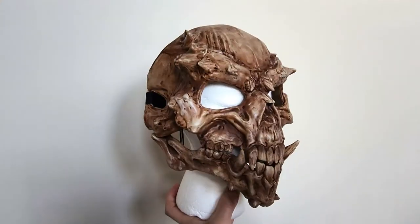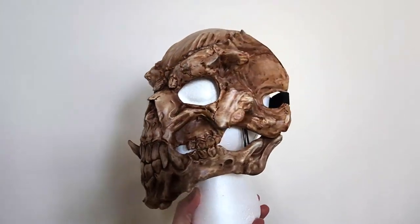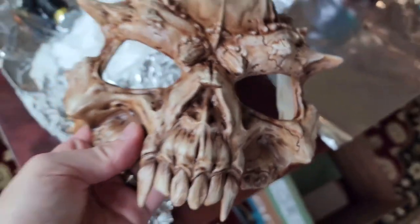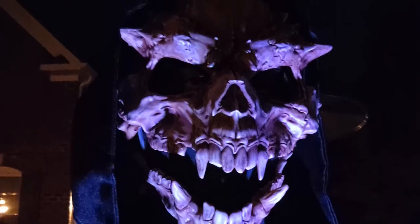I can't say how much I love this mask and it turned out great for Halloween. But honestly, I would wear it any time of year. It definitely scared a few people. I hope you enjoyed this video and good luck making your own. Shout out to Willow Creative for making an awesome sculpt.